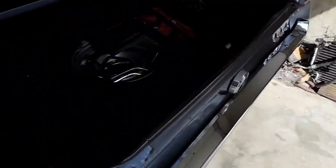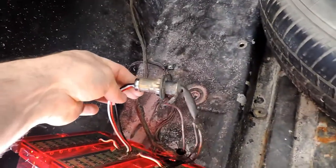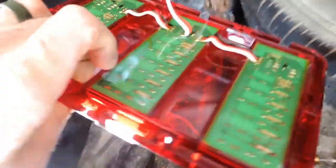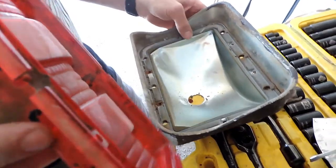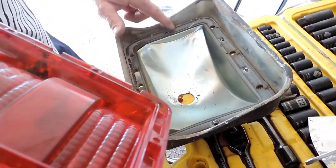Basically, like I said, this is just a plug-and-play version. It just plugs into the old harness, and this is the new system here. One has a rubber gasket and one doesn't.